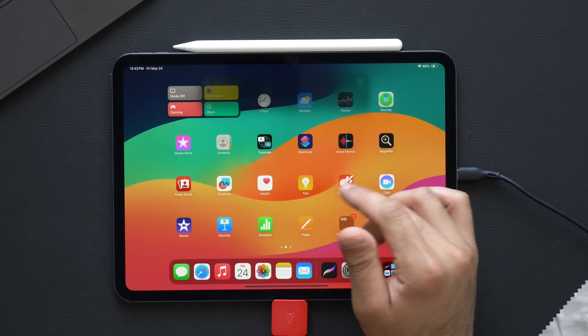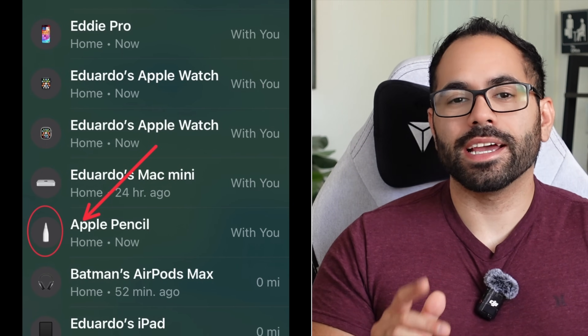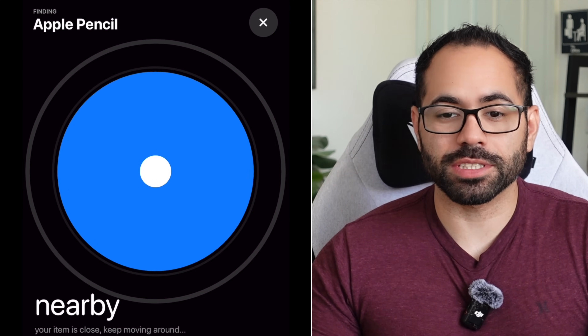The Apple Pencil Pro does have Find My abilities. To use it, go into your Find My app, then go to your Devices, select the Apple Pencil, and tap on the little blue and white circle icon. It works very similarly to Find My with the Apple TV remote.